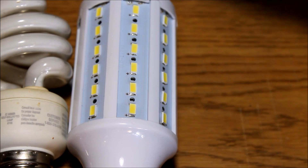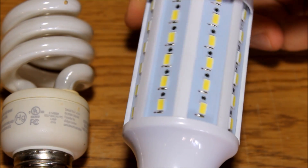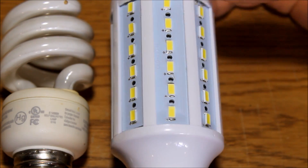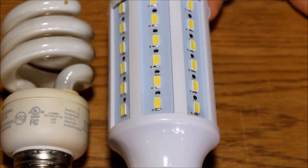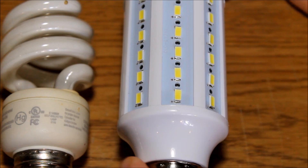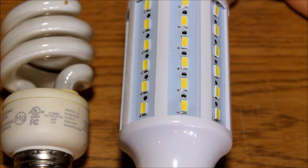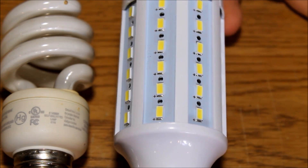Moving over to our LED light — this is one of the corncob styles I mentioned earlier, from an off-brand Chinese company. It has 6000 to 6500 Kelvin light and only consumes 13 watts of electricity, putting out about 1300 lumens. So it's a little less powerful than the CFL we just looked at, but consumes almost half as much power — very, very energy efficient. That's why LEDs are really the best choice. Even though they cost a little more, they last a lot longer and can save you a lot of money. That's why I'm switching over to these.